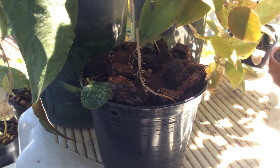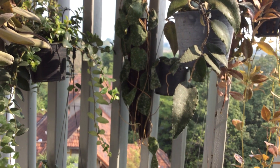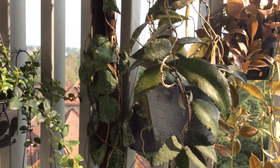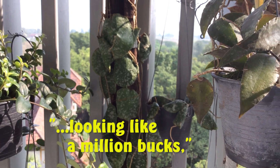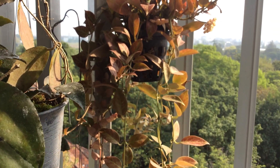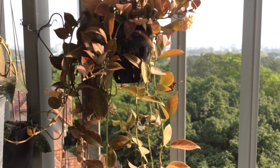And hopefully one day it would grow up to be like its papa — full of leaves, strong, vigorous, and looking like a million. So on that note, I would say goodbye to you, and I hope you learned a thing or two about Imbricatas from this series, The Hidden Lives of Hoya Imbricata. Until the next video, I wish you a good day and take care.